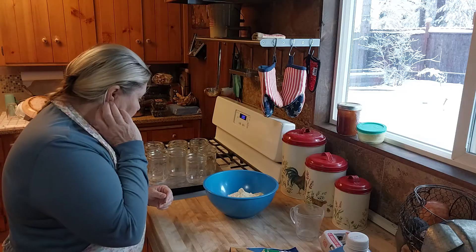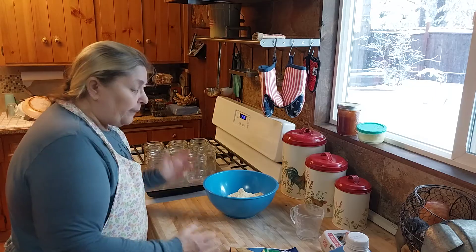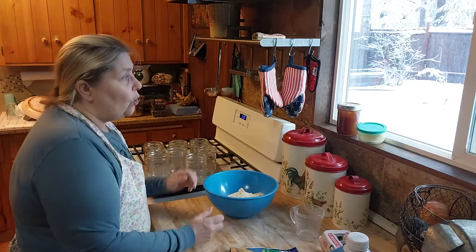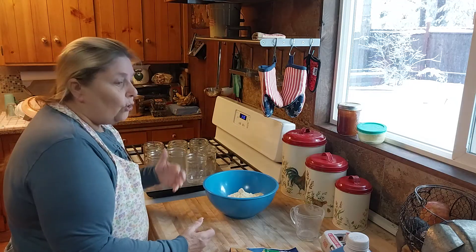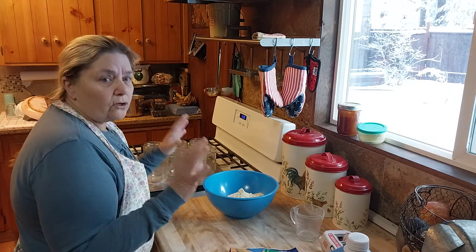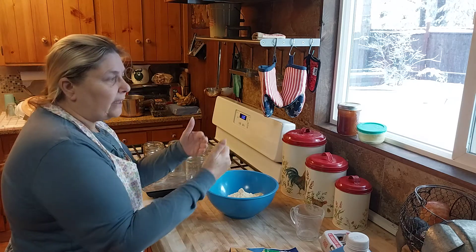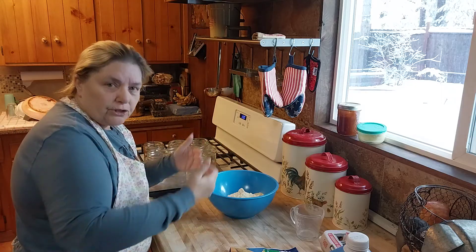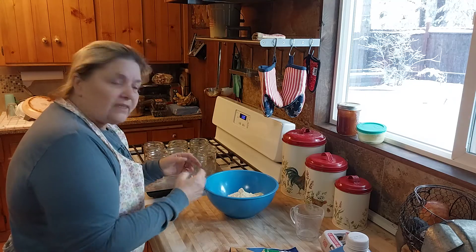A lot of questions I got were about how long it's shelf-stable. I've had it on my shelf up to two years, but whatever we have in our pantry — whether it be this canned bread or those big number 10 cans of store-bought freeze-dried food — we rotate all that. We eat it, we rotate our stock. I have a three-tier pantry system, so basically for us this is about a year.